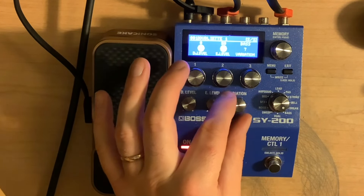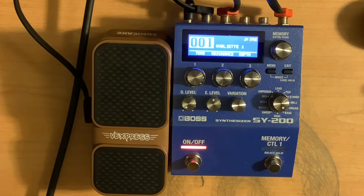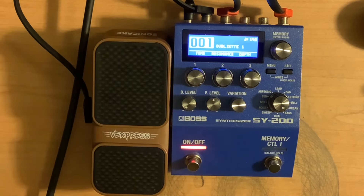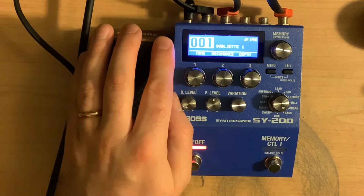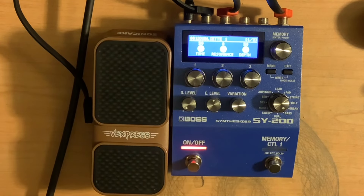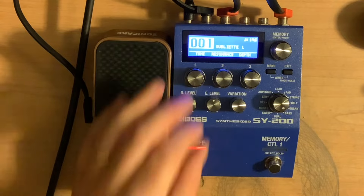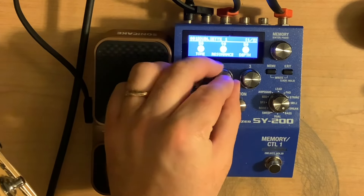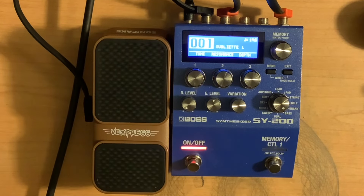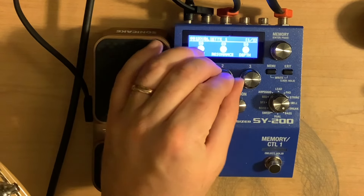Let's go up on the variation to number 7. Right away this one wasn't really striking me, but I like what's happening underneath the tone. If I turn the tone up, it kind of comes out a little bit more. I like that range of it — let's mess with the resonance. Resonance all the way down, it's still usable, a little bit different. At 50%, and then with the resonance all the way up it kind of has a different character. Let's put it back at 50 and mess with the depth.